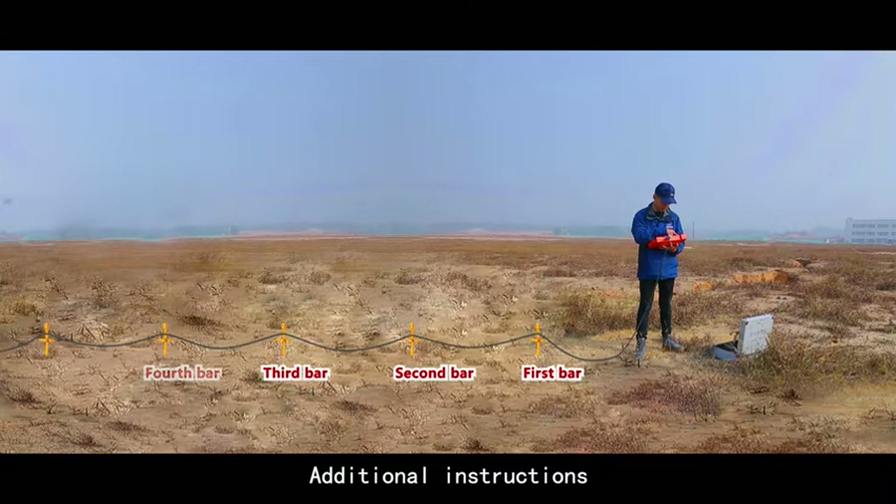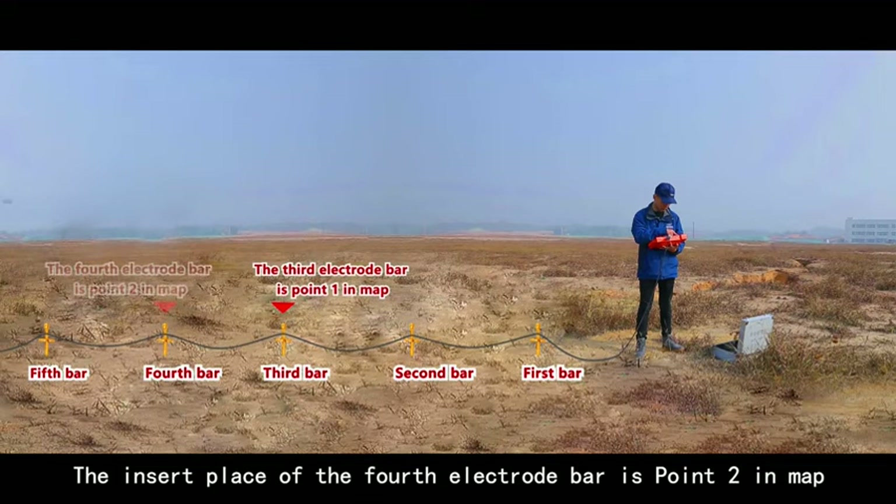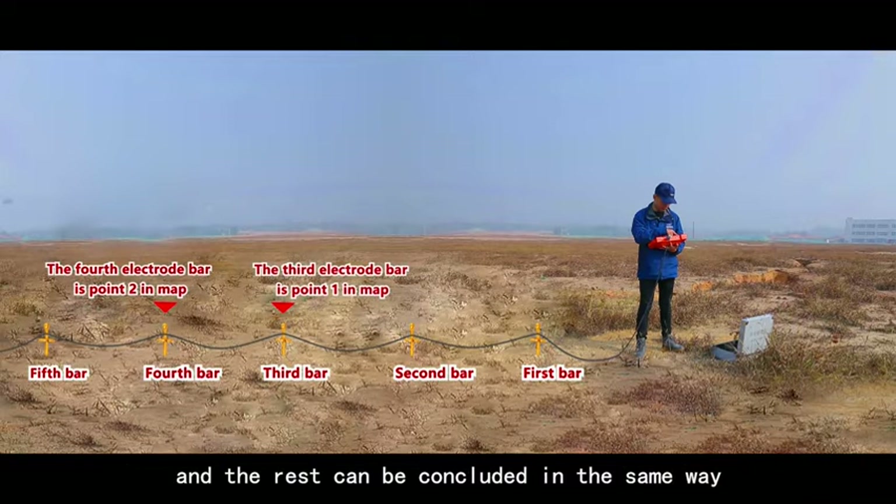Additional instructions: The insert place of the third electrode bar is point 1 in the map. The insert place of the fourth electrode bar is point 2 in the map, and the rest can be concluded in the same way.